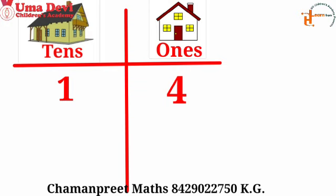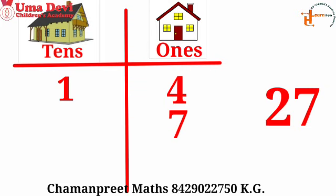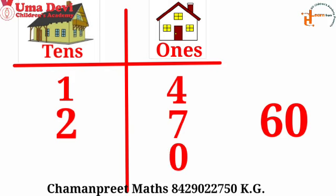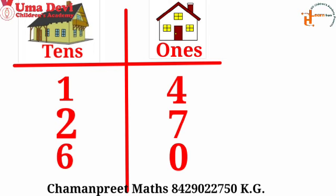Now see the next one. Which number is written here? Yes, 27. Which number do we write in 1s? 7 in 1s. And which number in 10s? 2 — very good. Now see the next one. Which number is written here? Yes, 60. Which number in 1s? 0. And which in 10s? 6 — very good.